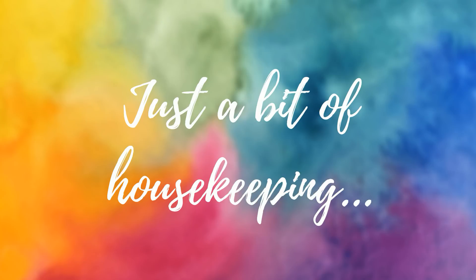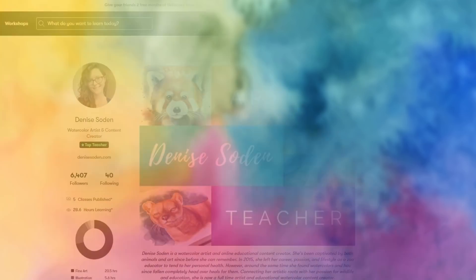This is the point where I would usually plug the sponsor of today's video, but there isn't one. I know you guys haven't seen a ton from me on YouTube this year, but I've still actively been working on my business in the background and decided months ago that I wouldn't be accepting any additional sponsors for the foreseeable future. I really want to get back to doing what I love — creating educational and helpful watercolor content without forcing deadlines or worrying about how to plug a product, no matter how relevant that product may be.